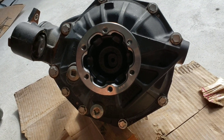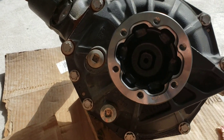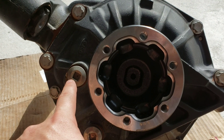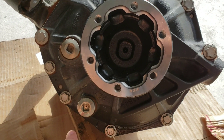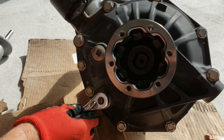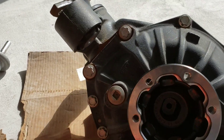When draining your diff you have two plugs: your drain plug at the bottom and your fill plug at the top. They just take a standard 3/8 socket wrench — put it right in. We drained all the fluid, tightened the drain plug back up, then took out the top fill plug and filled it up.